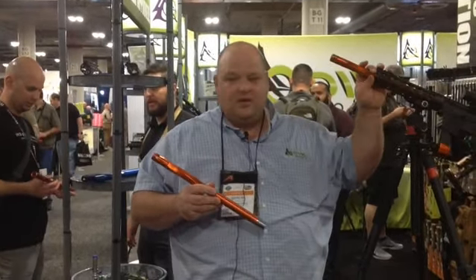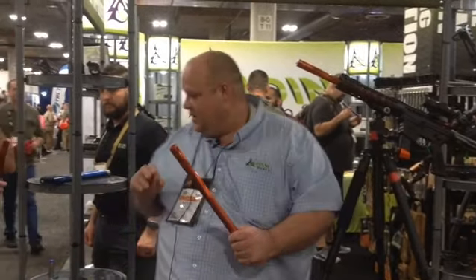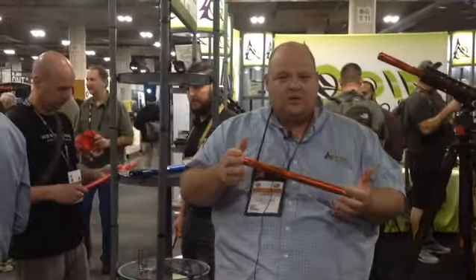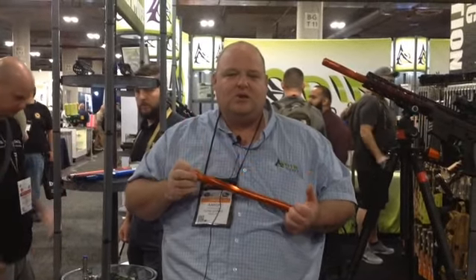It looks really good on the gun. We've got flutes on it, and there's a brake on the end so it's loud enough. It comes in blue, black, red, and orange. Come check it out at booth 2063 — that's the Odenworks 9 millimeter super light barrel.